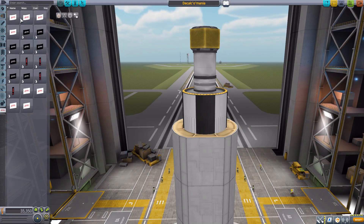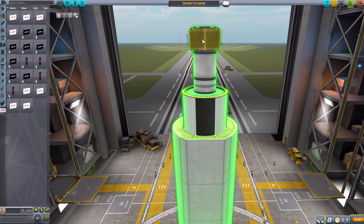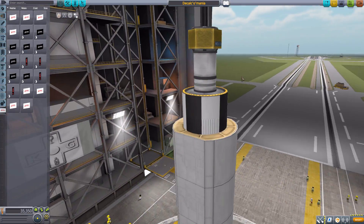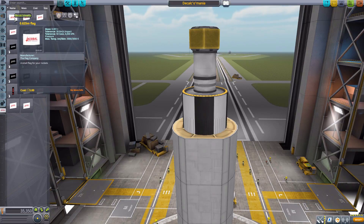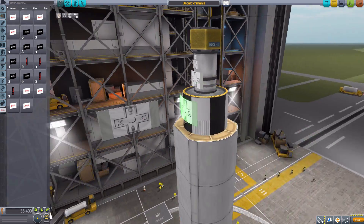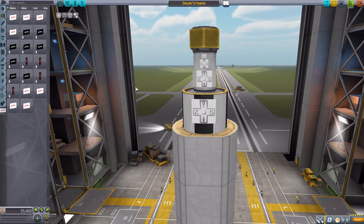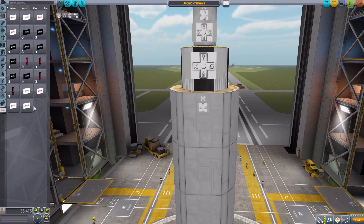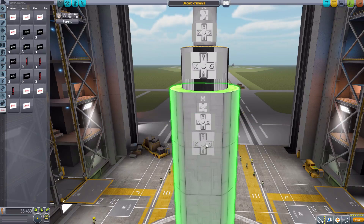Let's start with the most simple part: the flag decals. In the game we already have the ability on many parts, mainly capsules, to place our default campaign flag onto our vessel. But if you want to put it on another part that isn't supported, now you can. We have them in different sizes: 0.625 meters, 1.25 meters, 2.5, and 3.75 — and there's both a curved version for fuel tanks as well as a flat version with those same size varieties.